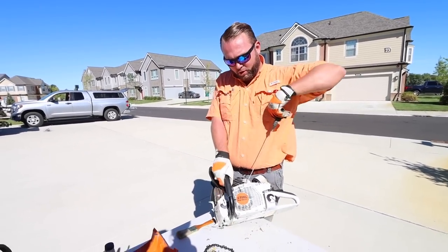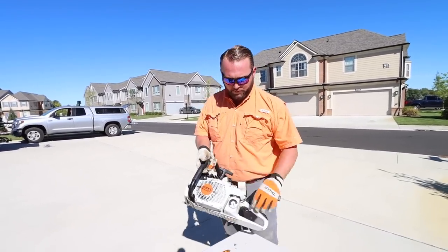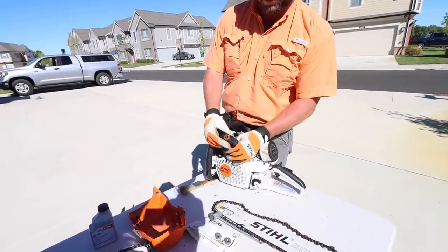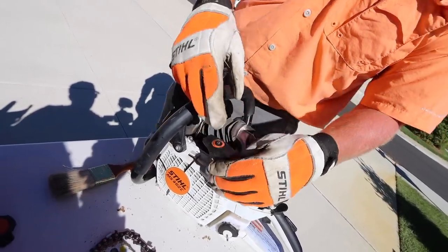You want to make sure your starter rope is in good working condition — make sure there's no tears or frays or anything like that. One nice part when we're talking about that comfort feature of the saw, this is the elasto start — see how there's a little bit of give right in there when you pull?